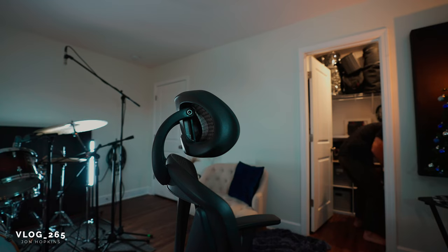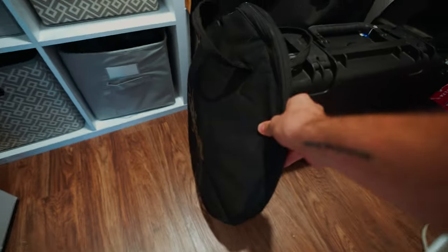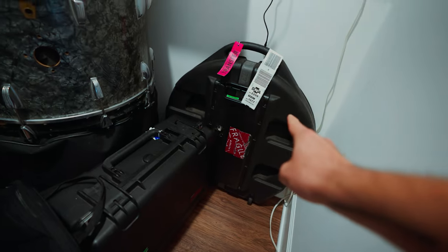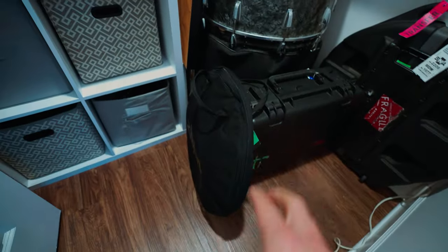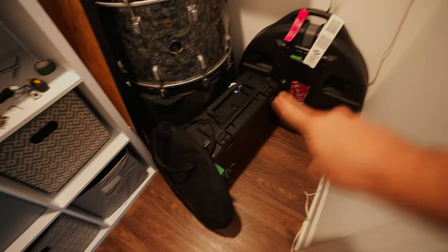So up until a few months ago, I had a problem. I had all these cymbals — and these aren't all the cymbals — but I had all these cymbals and I didn't have anywhere to really put them. The current solution was to just store them in this gig bag and that flight case. Just store everything in these cases.